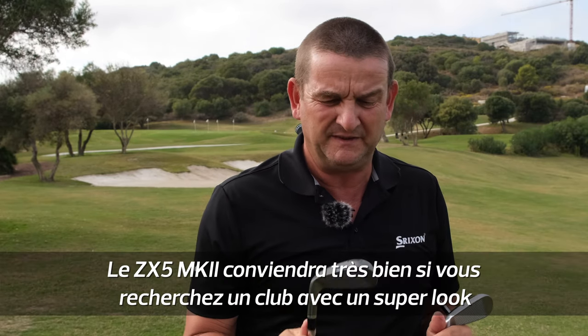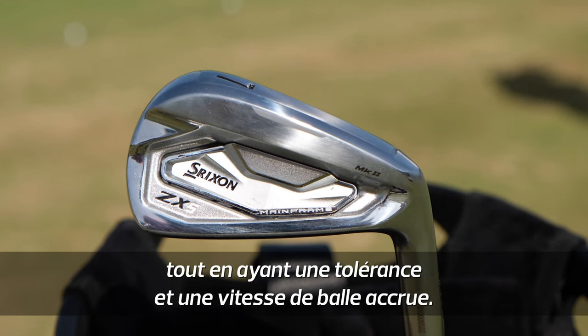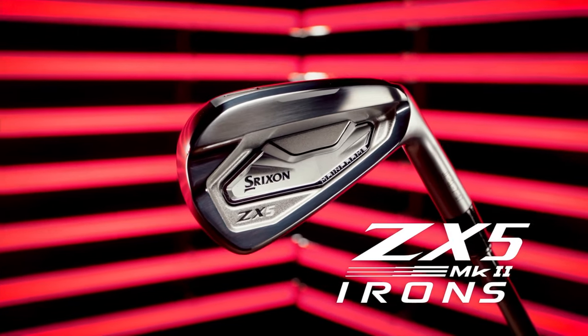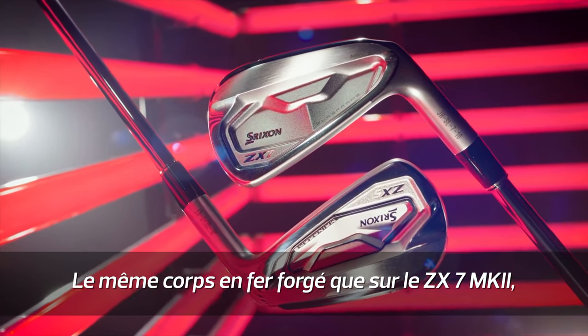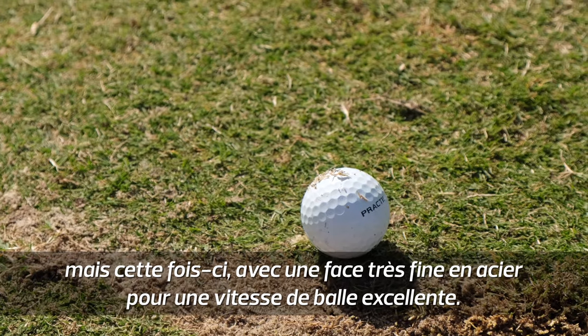In the ZX5, if you're looking for a really good looking iron that is going to give you an added level of forgiveness and ball speed, have a good look at the ZX5. Forged, 1020 carbon steel the same as the ZX7, but with a very thin steel faceplate so this will deliver some excellent ball speeds.